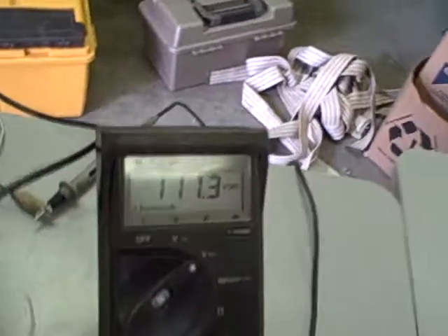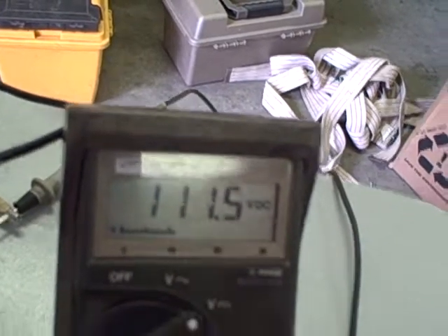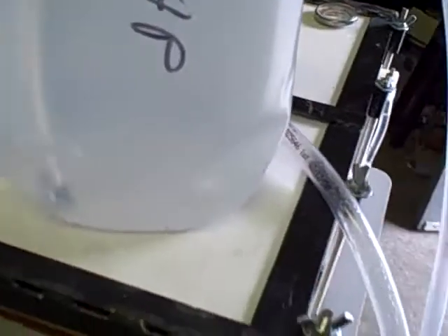So we're going to slowly increase the voltage. Now we're up to 110, 111, 112 — and now we're at 2.2 amps.